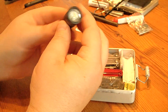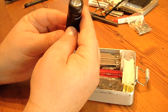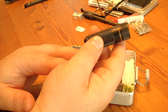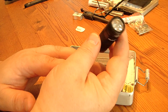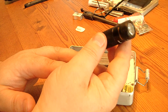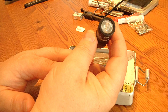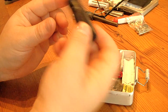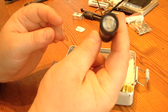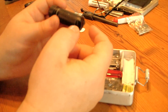Here is a mini torch from Fenix, the E15, which has a single CR123A battery. I don't know exactly how many lumens it has but it's quite bright and has a strobe mode. It's a nice and strong little extra torch, besides the LD22 from Fenix.